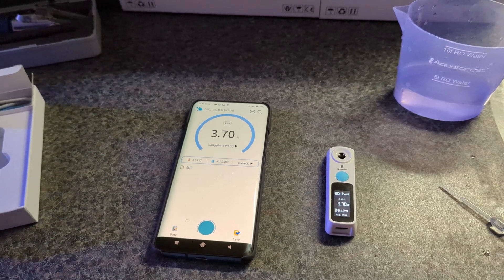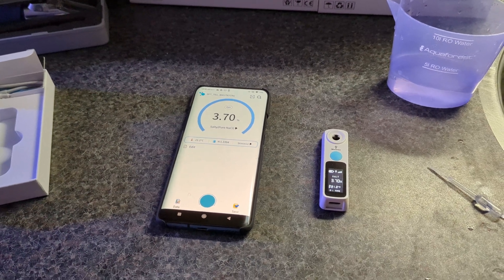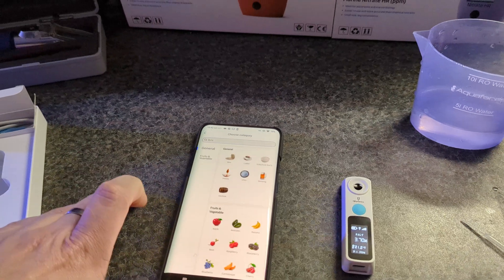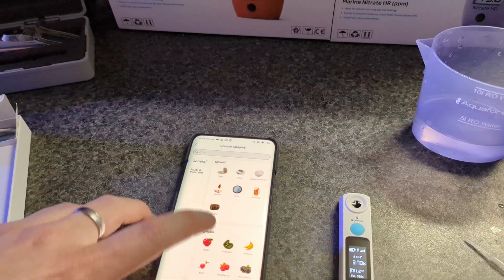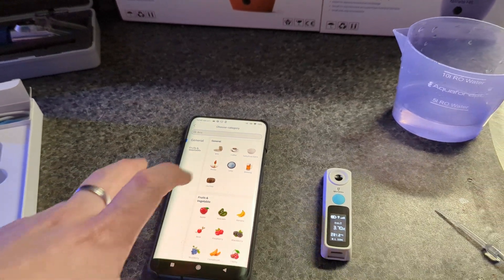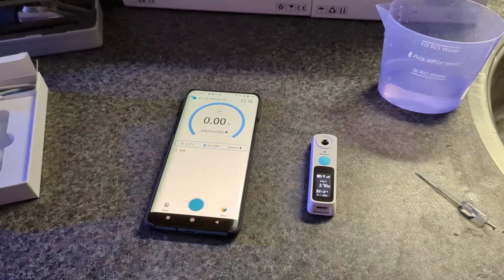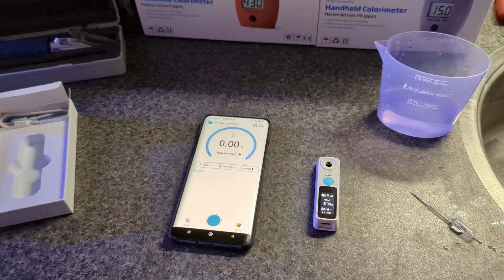There are three different versions available and you can use it for all kinds of different applications. As you can see in the app, you can also measure honey, fruits and vegetables, or even coffee. But since this is a reef tank channel, we'll use it for salt — any of the three versions will do, depending on which one you like most.